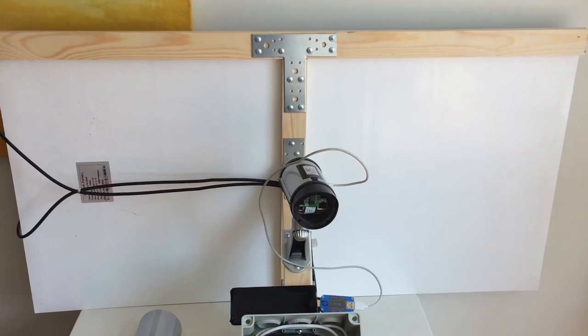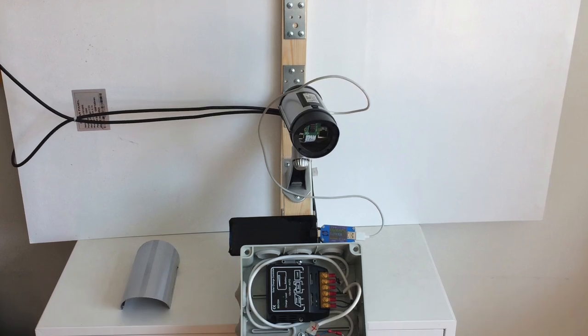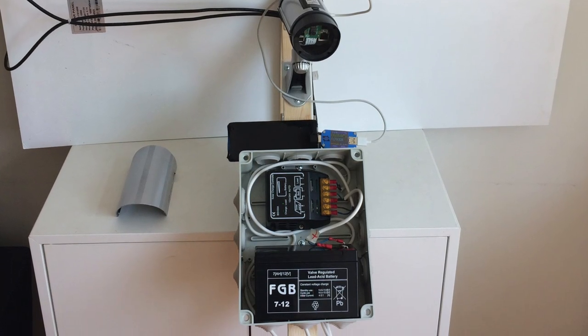I built this project almost a year ago, and this is an updated version. I'm going to be talking about the things that went wrong and the things that I think we should be improving for this iteration of the project.